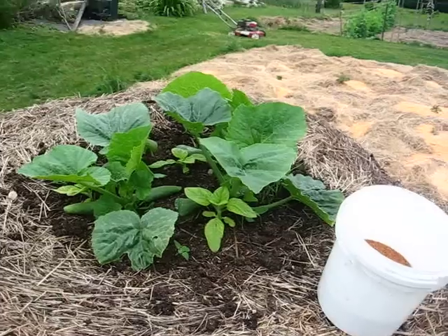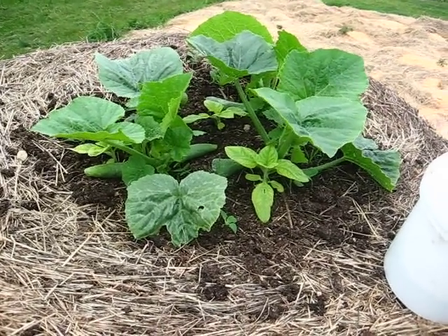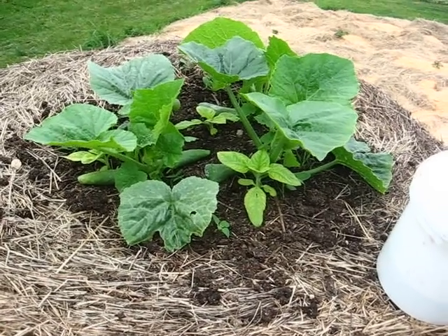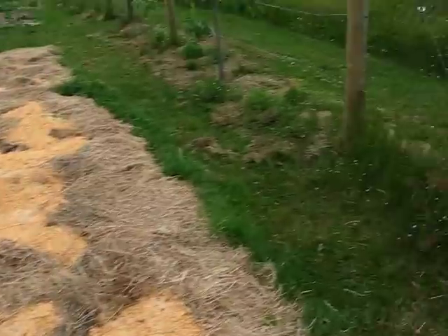I haven't posted a video in a long time, and I know some people who watch my channel are into apples and that sort of thing, so I thought I should do an orchard update since I probably haven't done one since last year.